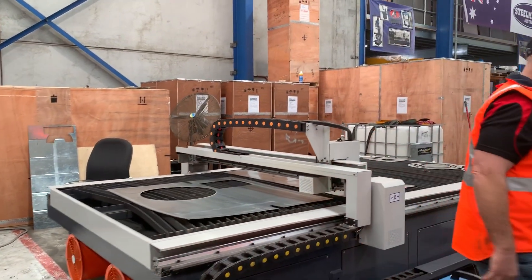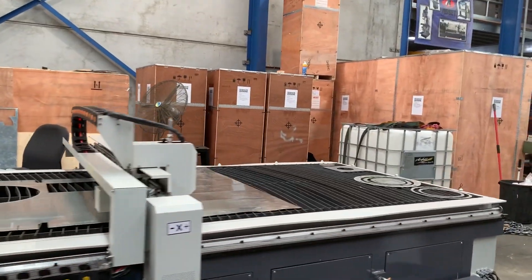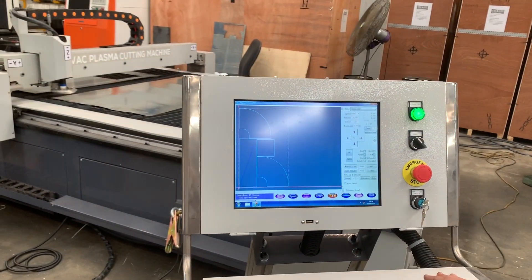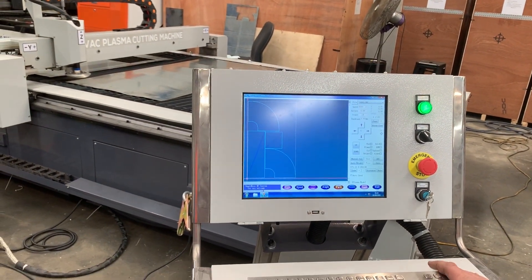We'll go back to the start over here. Heath has some templates that he's just programmed in that we'll cut out right now.